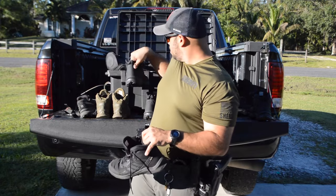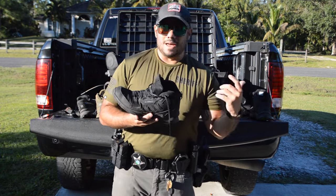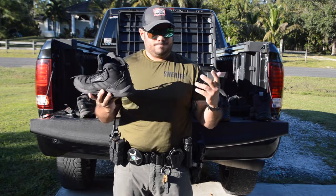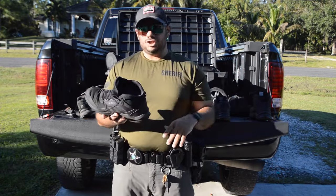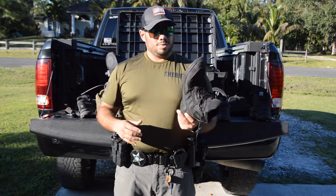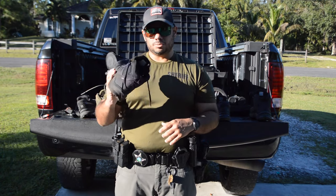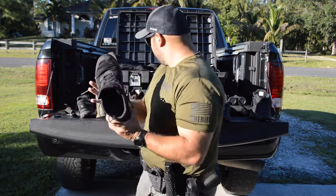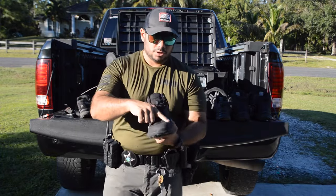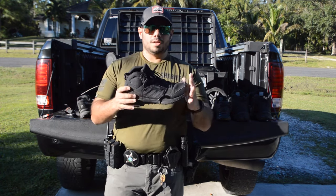Not only did I use this specific pair just for duty, but when I first got them they were so comfortable that I wore them as my everyday shoe whenever I wore pants. I wore them for hiking — they've been all over the mountains of Tennessee — they've been to matches, and to training where I was running a lot with heavy gear on. Highly recommend them if you're looking for a duty shoe and can get away with a non-polished toe.